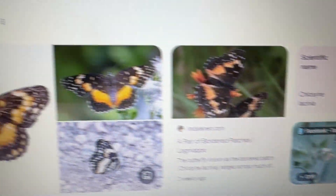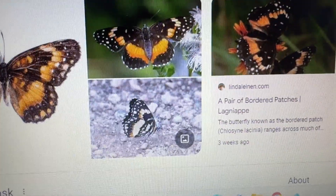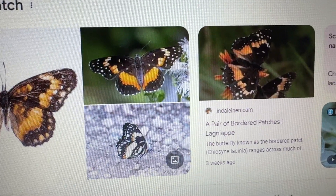That's what we've got — that's what was in our garden. How cool. So we have had painted ladies, we have had red admirals, and now later in the summer we have a bordered patch. Way cool.